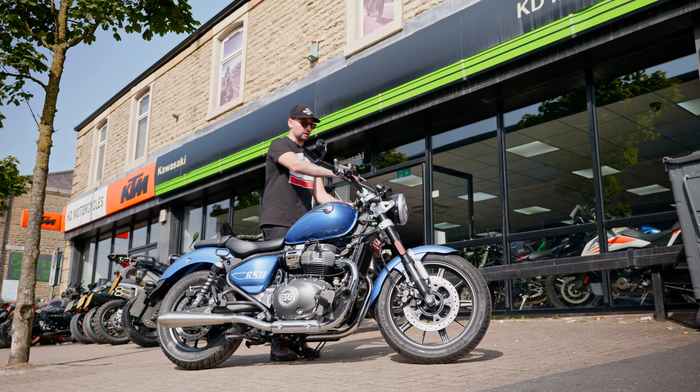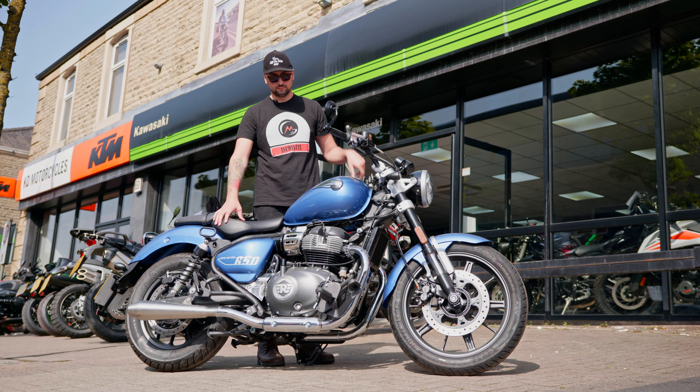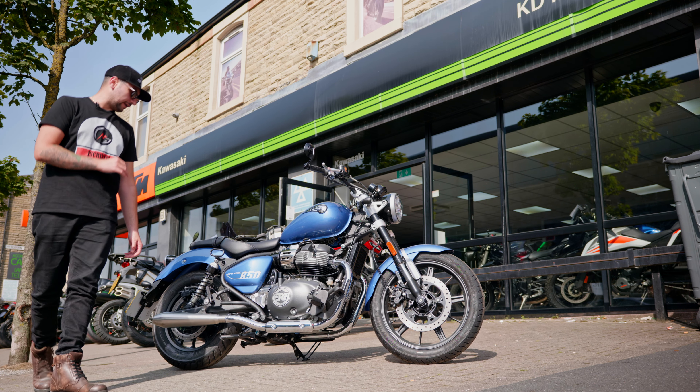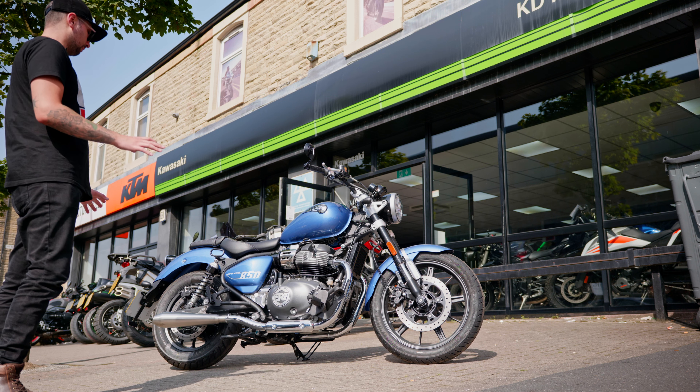Why don't we start it up and hear what it sounds like. Absolutely phenomenal. In my opinion, Tech Canon silencers are one of the best exhaust systems you can buy out there.